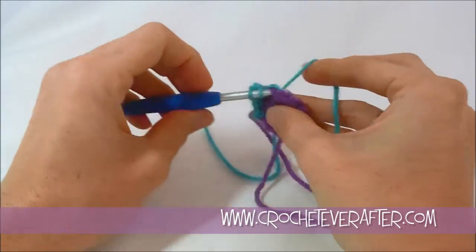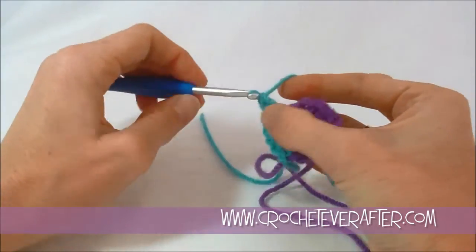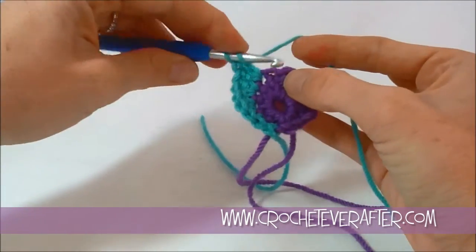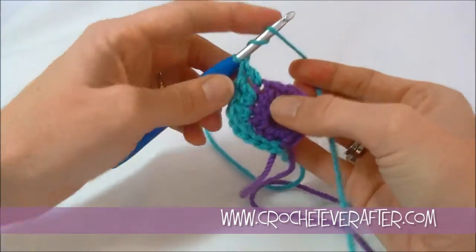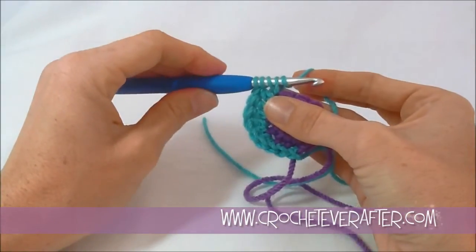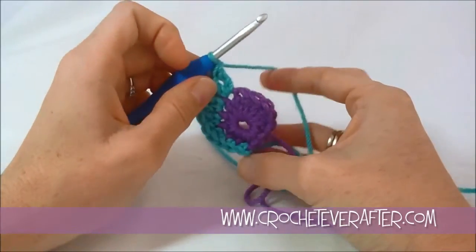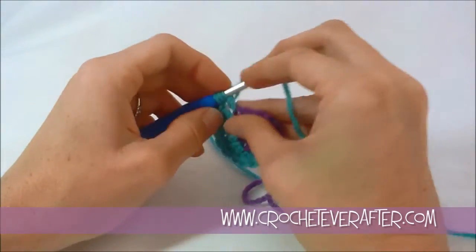My next stitch I'm going to increase again — half double crochet and then bring it up to a double crochet in the same stitch. The next stitch is just going to be two double crochets — not increasing the height yet, this is the curve on the side. Now I'm going to bring up the height again — double crochet in my next stitch, then a treble crochet in that same stitch. For a treble crochet you yarn over twice, back to front, insert your hook, pull up your loop, then work off in twos: yarn over pull through the first two, yarn over pull through the second two, yarn over pull through the third two.